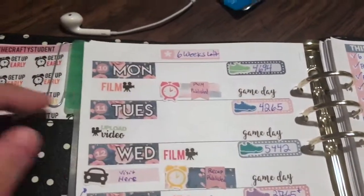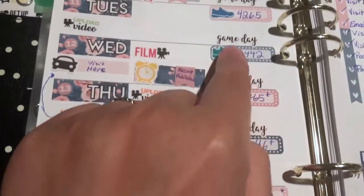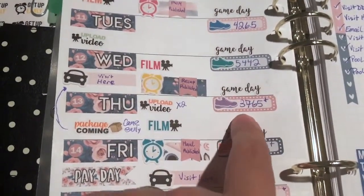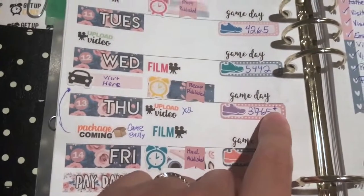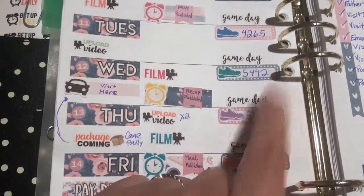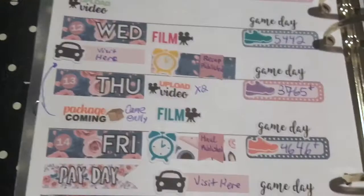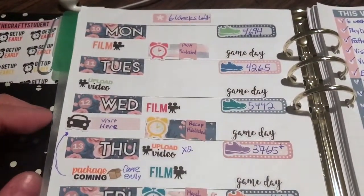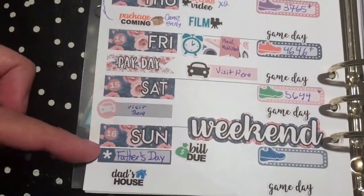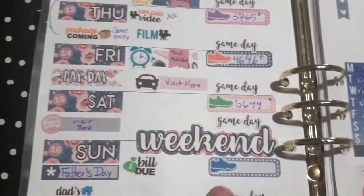I'm filming this on the 17th so now it's five weeks — yay! I did stick with having steps marked on the sides. These little pluses I put on there mean that I charged my watch, which I need to do again right now. It also means there are a lot more steps than what my phone shows. Grandparents came over Wednesday; we went to my father-in-law's on Sunday.